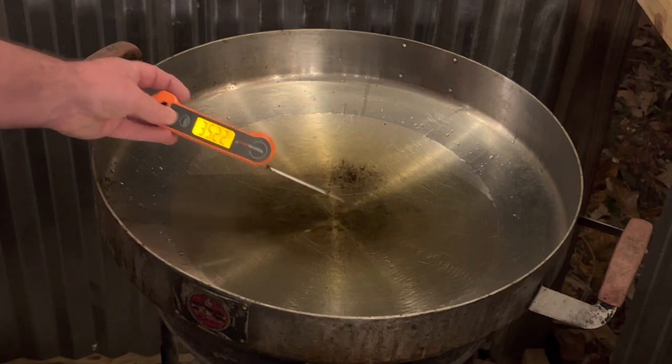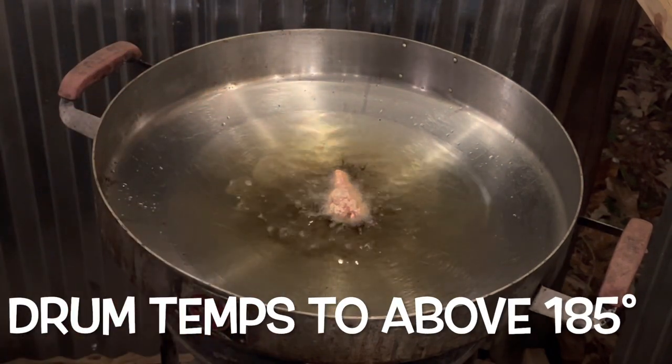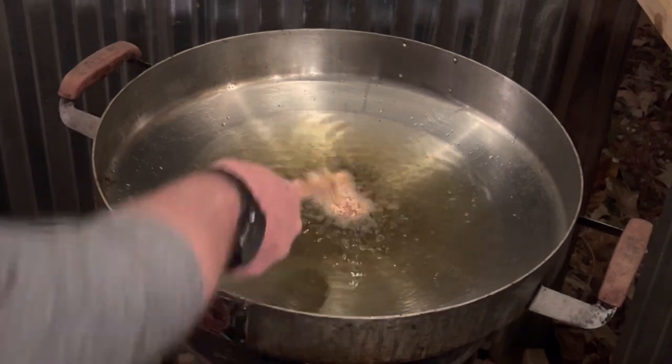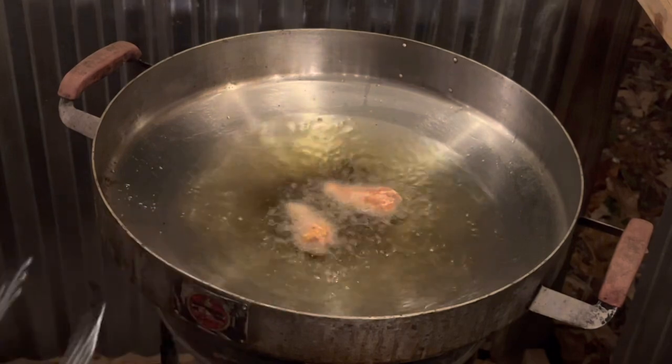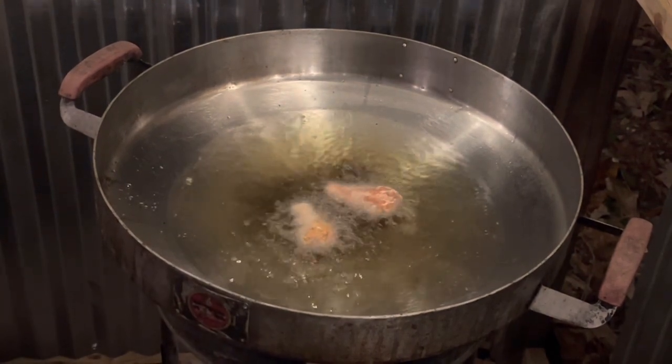One thing I always like to do is start off with the drums because they are a thicker bit of chicken meat — a lot more to go through. So we'll place about 10 in here right now.